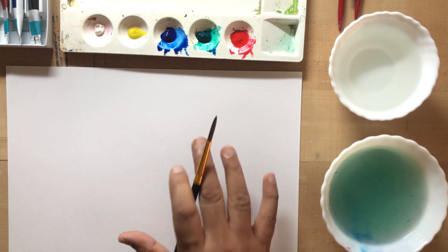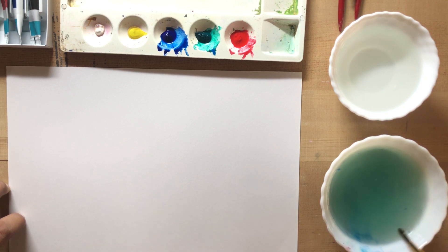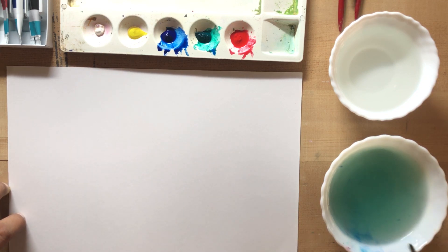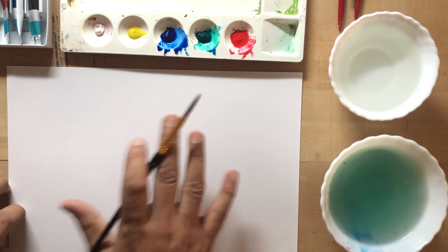I am going to show you how to carry the colour. The shading and the shadow will be very necessary for this class.